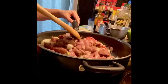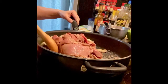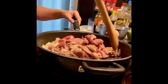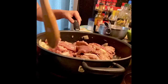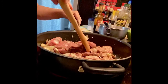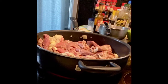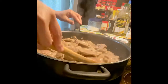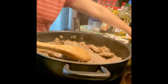Then I just stir them together until they are mixed well, for about one to two minutes. Then I cover it for five minutes. After five minutes, as you can see, the juice of the meat has come out and the meat is brown.